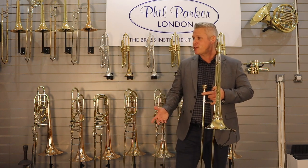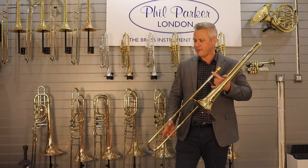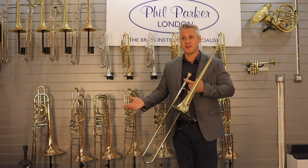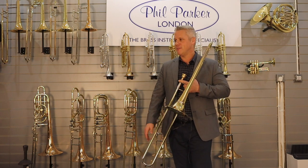I guess if I have a philosophy, I would say it's just approaching the horn — not just to play jazz or classical, but just to play music. Music without limits, I guess.